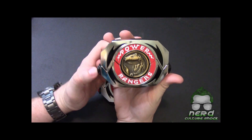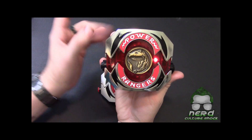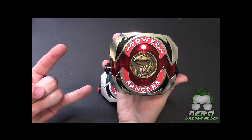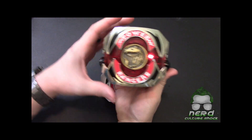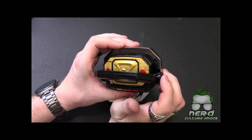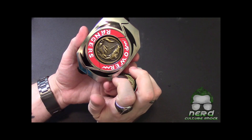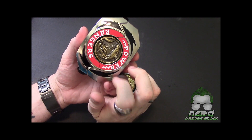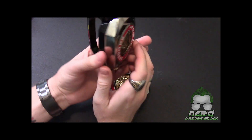Clearly an updated version — clearly much nicer. This one has a lot of features. If you hold in the button it's going to play the theme song for you. I love it. I actually got this at a convention — I think it was Louisville Super Con, where I met Catherine Sutherland.